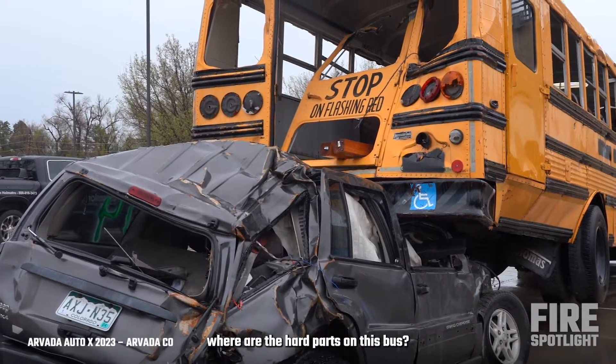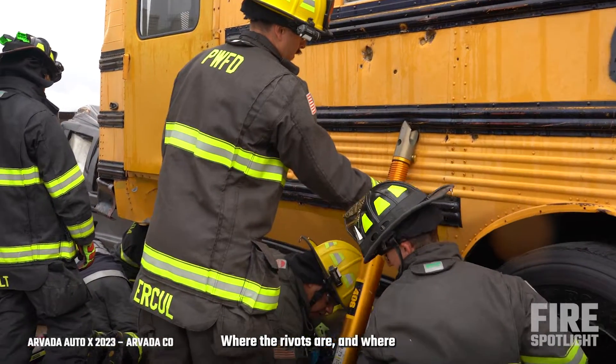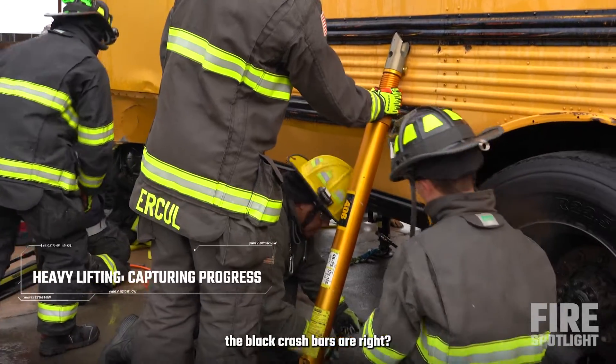When we look at this bus, where are the hard parts on this bus? Where the rivets are and where the black crash bars are — it's a great purchase point.